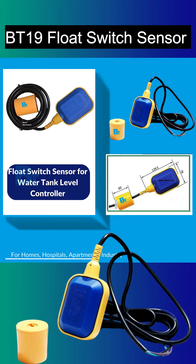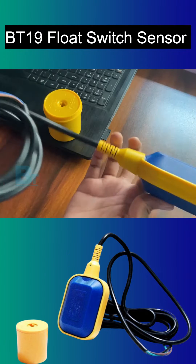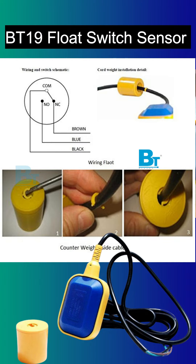With a water level controller, you can use it up to a 2hp motor, and without a controller, don't use it with more than a 0.75hp motor. This Black T Electrotec float switch can operate up to 50 degrees Celsius.